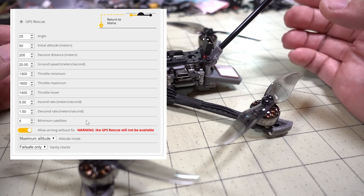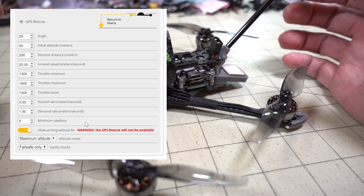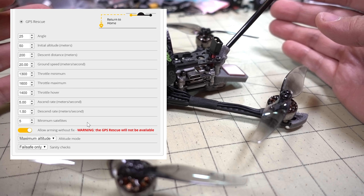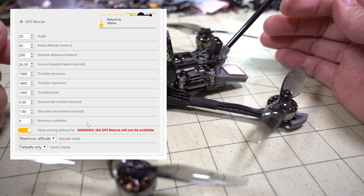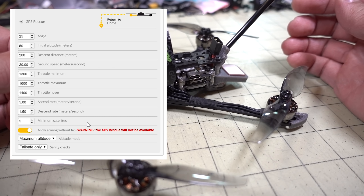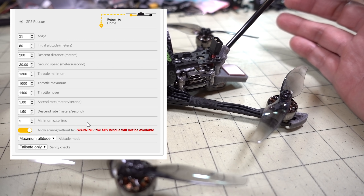Make sure you have a GPS lock and your home point arrow is working properly, pointing back to your home position. Test that at closer proximity before going further away. If you test GPS rescue within 100 meters, it will just drop to the ground as if disarmed — that's because the sanity checks are turned off. If you want to test it within 100 meters, you need to turn on the failsafe-only sanity check option. The reason for this default behavior is that a failsafe occurring just a few feet away would otherwise cause the quad to shoot straight up to the set altitude — around 50 meters — which could be dangerous.